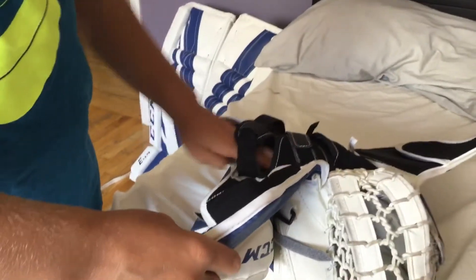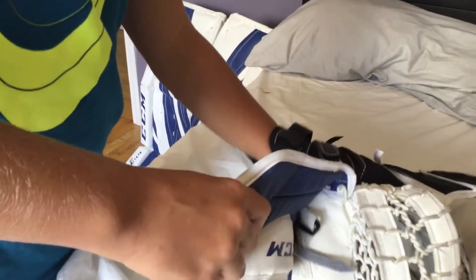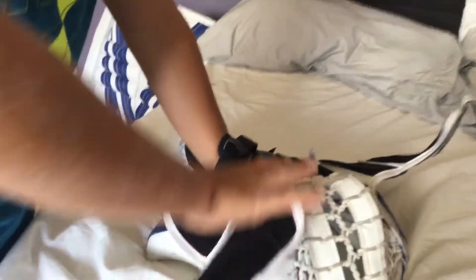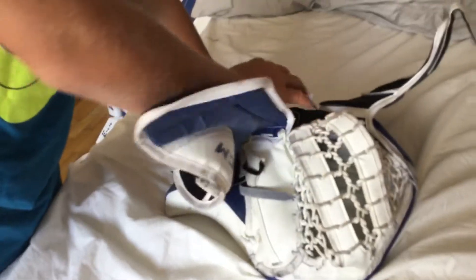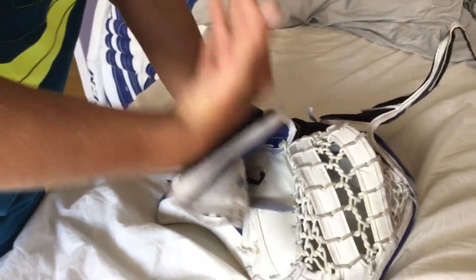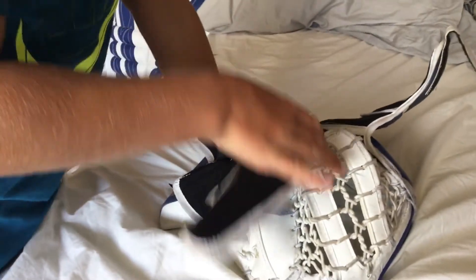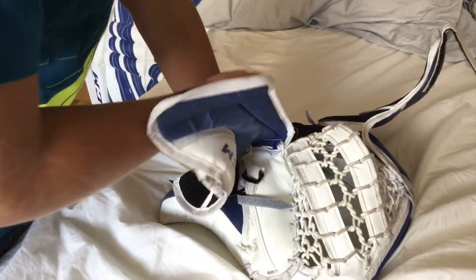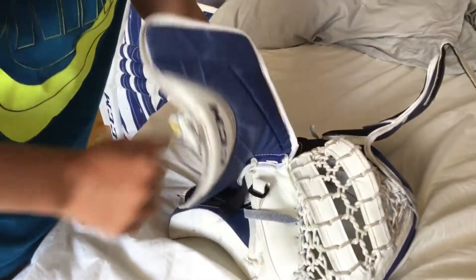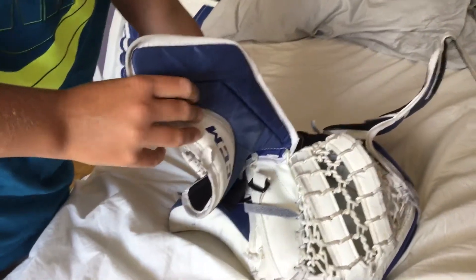In the breaking-in video, you do everything there and then put your hand in. You put hot water on it — you might get a little burnt — but it will work and it will adjust to your hand. This is different from the CCM 3.5 that I used to have. It adjusts really well to your hand.